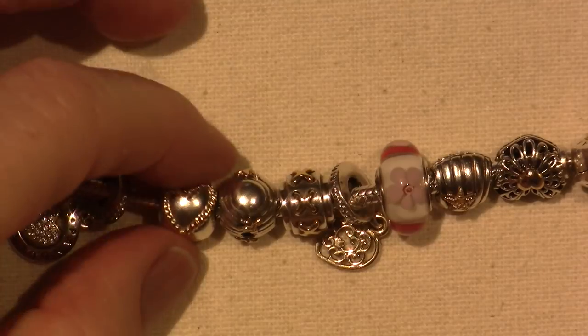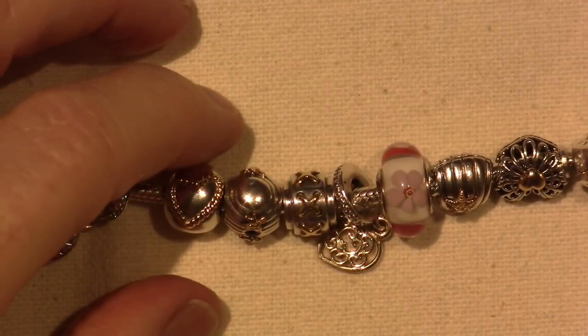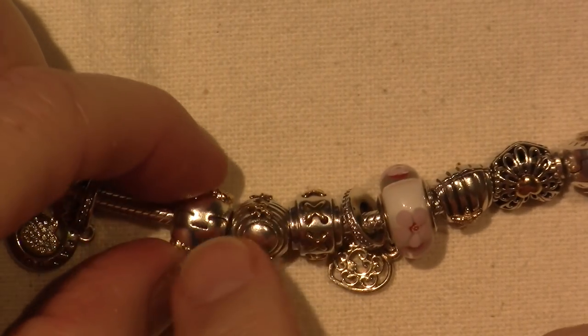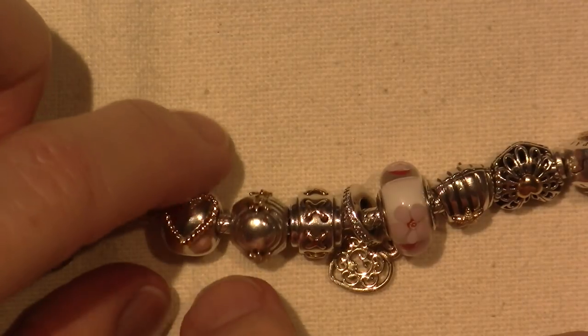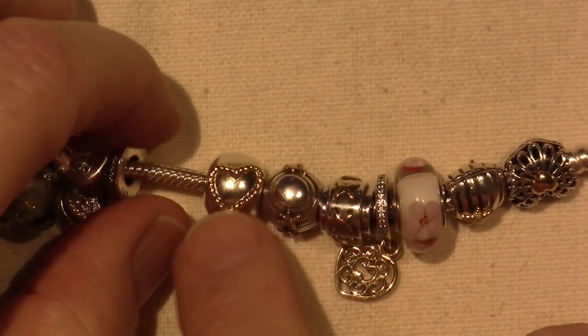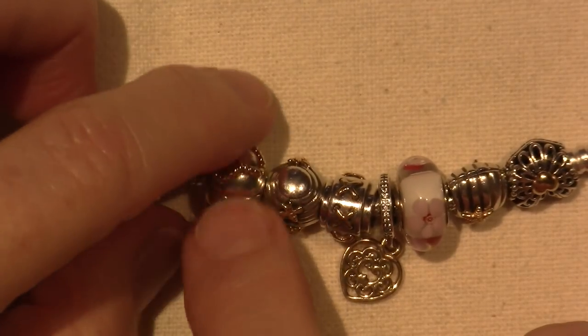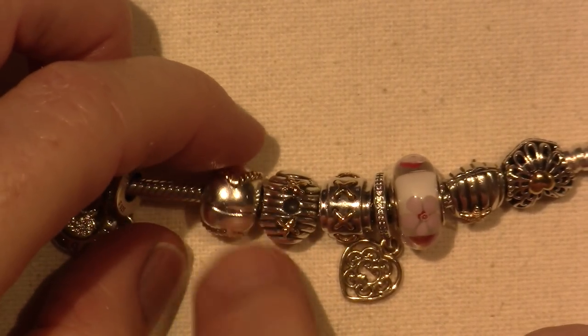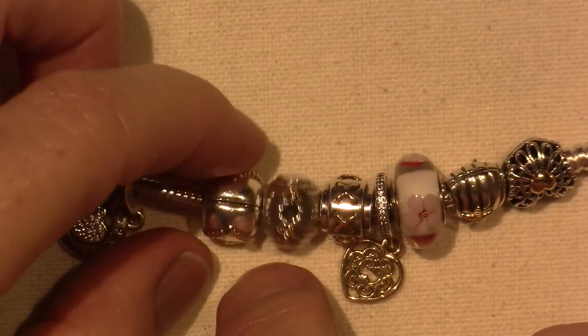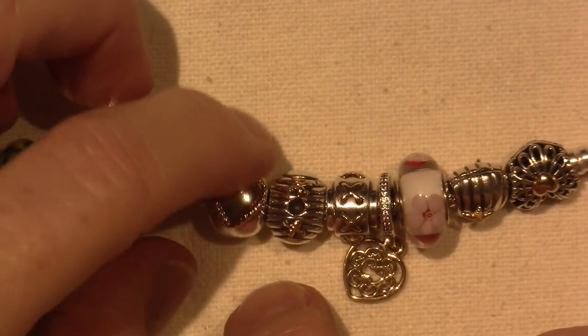This is called the Braided Heart Clip, I think. It's a big one. I got this at the outlet too, and it was a really good price. I think when it was regular, not retired — because this is retired — it might have been over a hundred bucks. I think I got it for around $47 at the outlet.